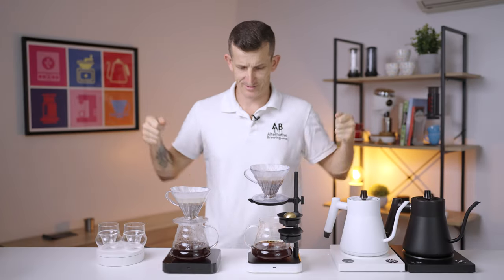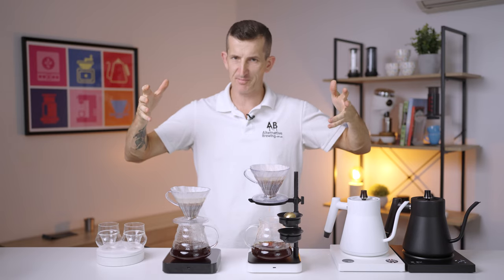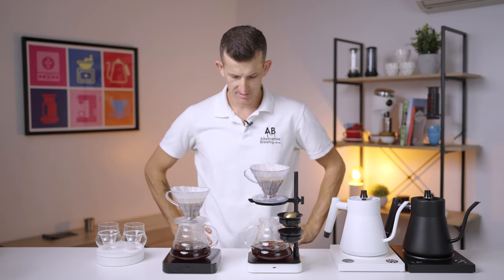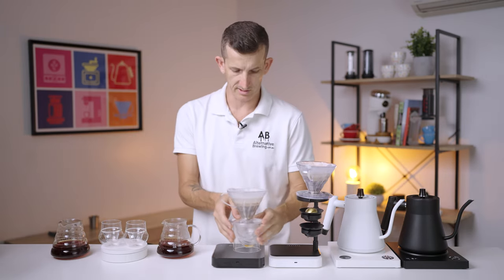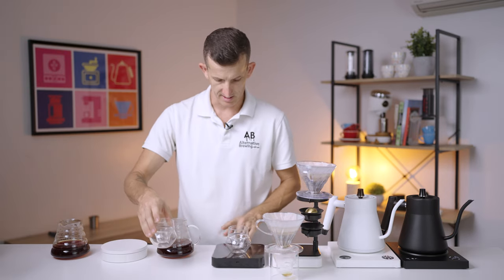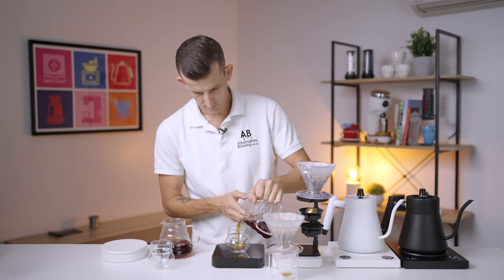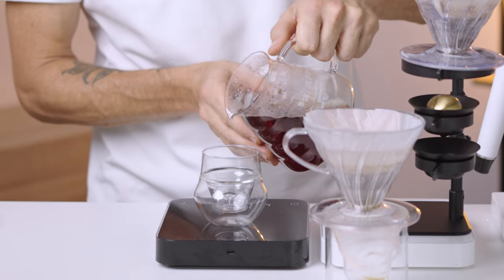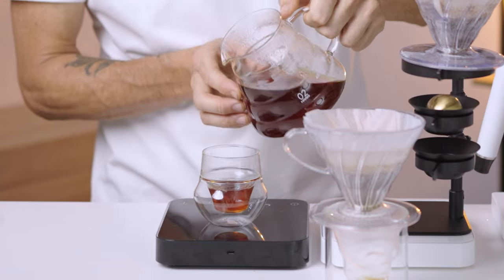That was really close, really comfortable holding those two jugs. I was going to measure these brews out just so I can get the same amount in each. Let's do a blind tasting now.